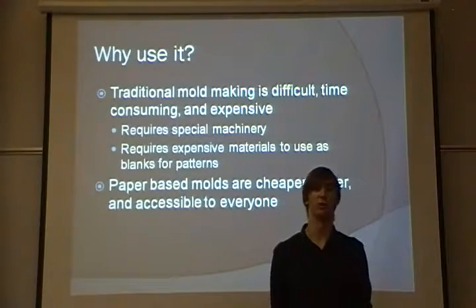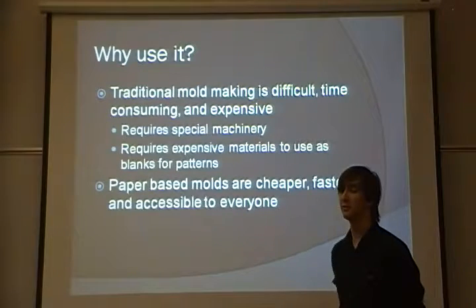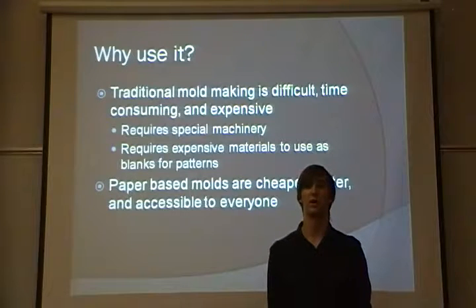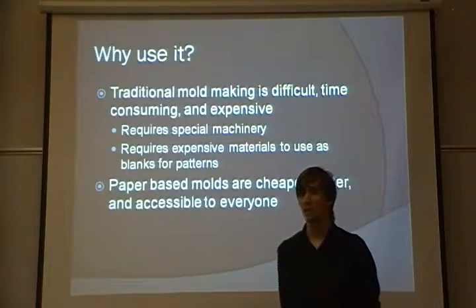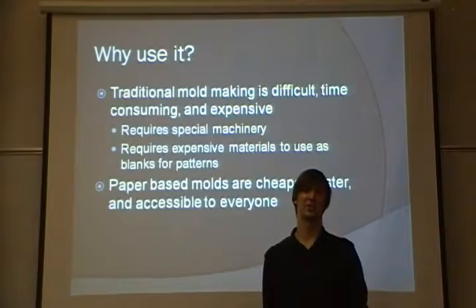Why would somebody use a paper-based mold over a traditional mold method, such as sand casting or ceramic shell? Well, traditional mold methods can be expensive, time-consuming, and difficult to make. For example, in sand casting, you need to have a pattern — these are often made out of wood, which requires a machine shop, or they could be 3D printed. Some people might not have access to a 3D printer or a machine shop, and paper-based molds can be cheaper, faster, and are available to everybody with access to a normal printer and cardstock.